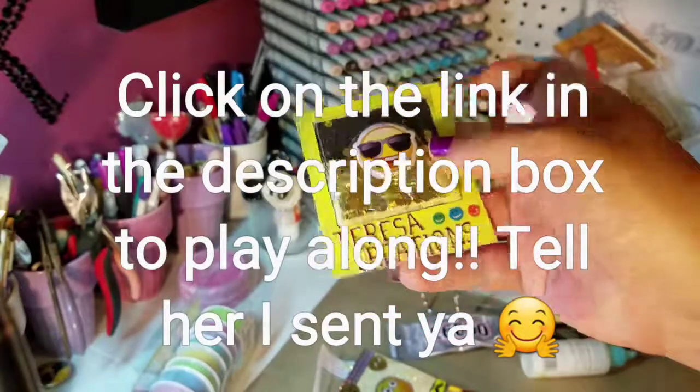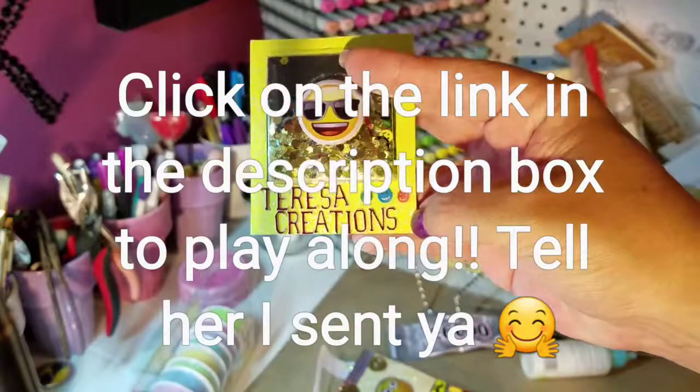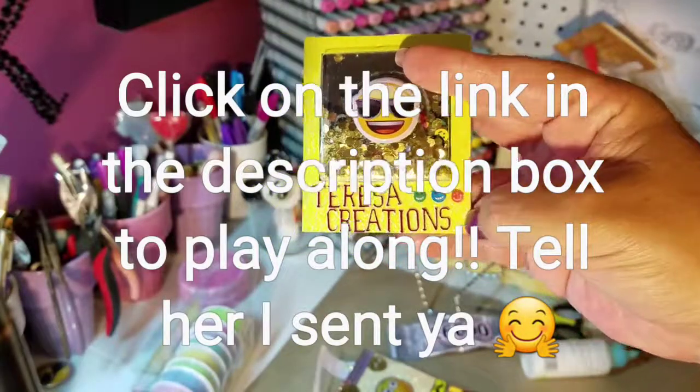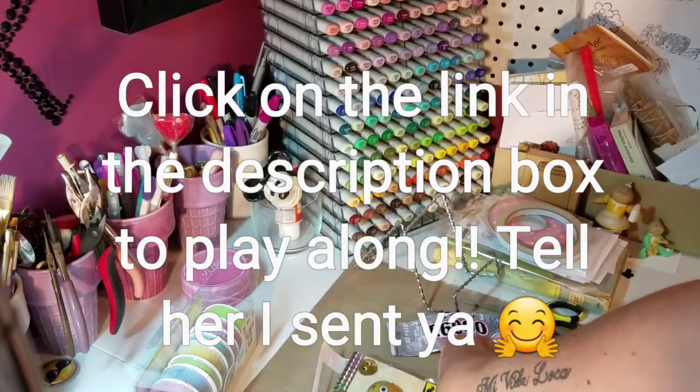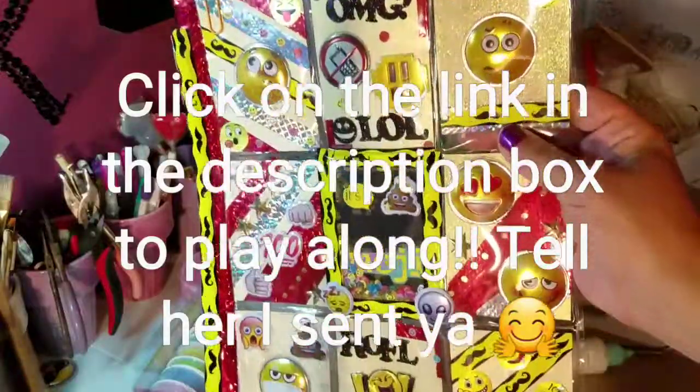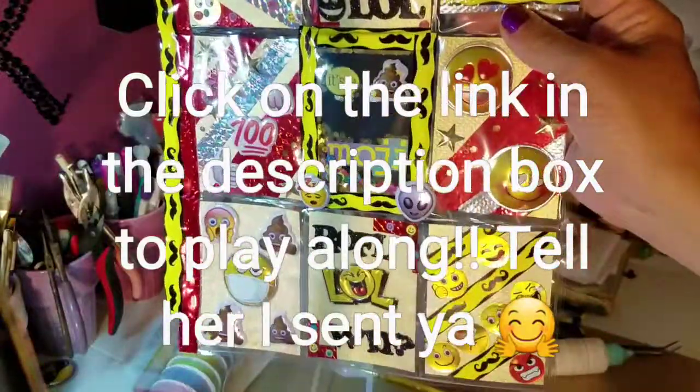She is Teresa's Creations on YouTube and I will put a link to her challenge video in the description box. And if you go over there, like I said, just tell her I sent you. Thanks for watching and I will talk to you all later.